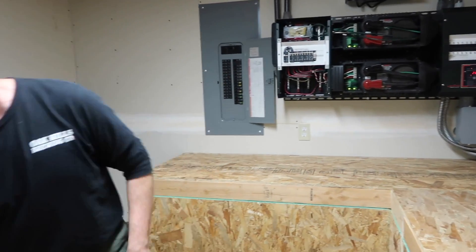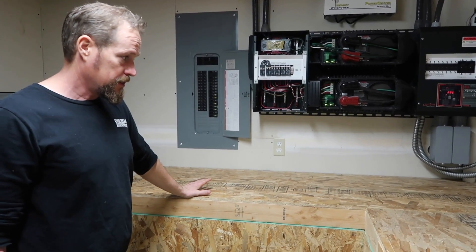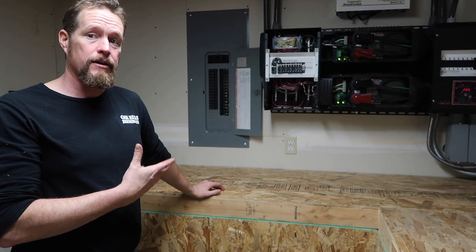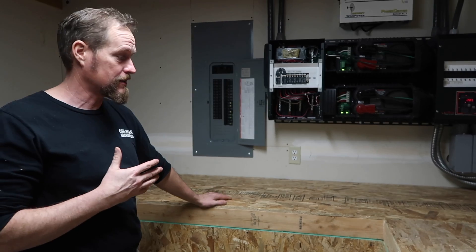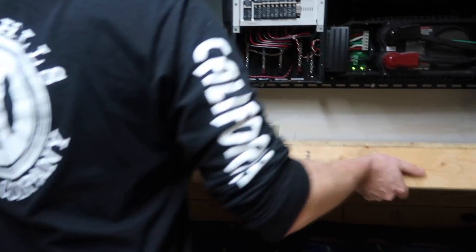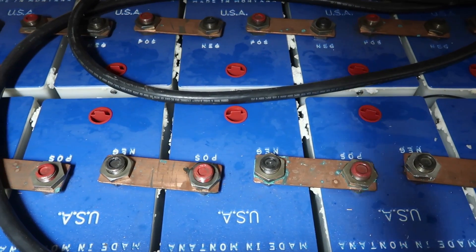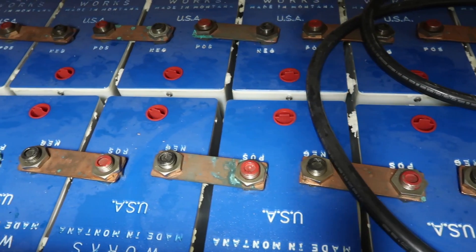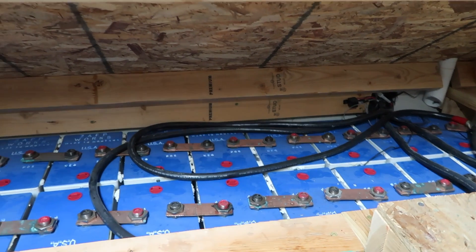We went with a kind of hybrid battery system — nickel-iron batteries in this section, also known as Edison batteries. They're an alkaline battery and they last kind of forever. These ones we got from Zapworks out of Montana and they are refurbished Edison batteries built by the Edison Battery Company, which went out of business when it was acquired by Exide Battery back in the mid-70s.